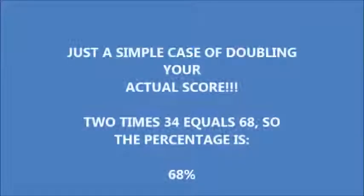Now this one: 34 over 50. Don't use a calculator — 34 out of 50. What is that as a percentage? It's just a simple case of doubling your actual score: 2 times 34 equals 68, so the percentage is 68%. When the score is out of 50, it doesn't matter what your score is — it's just a case of doubling it.